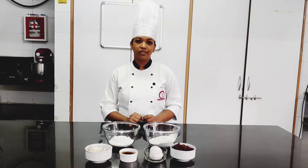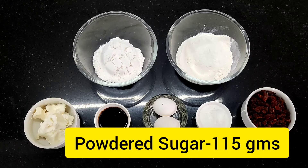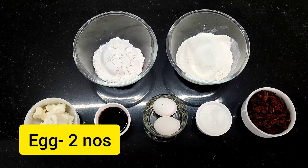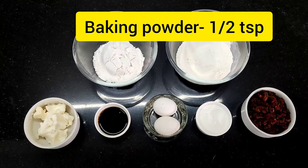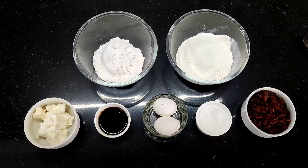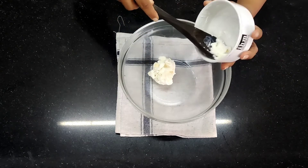Now let's look at the ingredients. The ingredients used are refined flour, powder sugar, margarine, egg, baking powder, mixed dried fruits, and caramel for colour. We are going to start with the margarine. The cream method is to be used in this recipe.